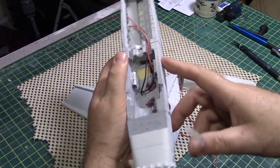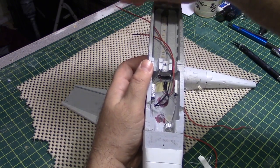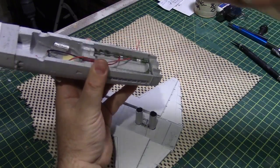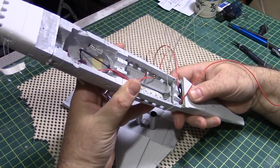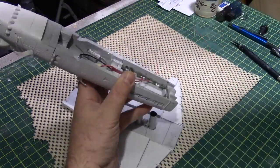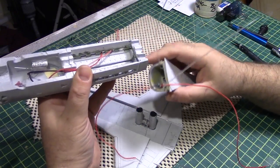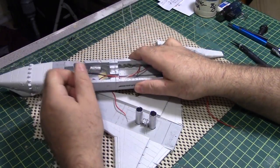Everything is just sort of tucked down right now just to keep everything out of the way. What I need to do at this point is get all of these wires tucked in here, loosely fit, set the wings in place, drop a dab of glue up there, and this will be going. Let's see how it goes.